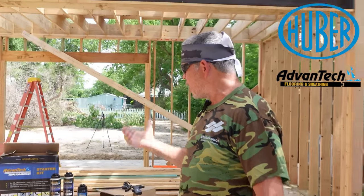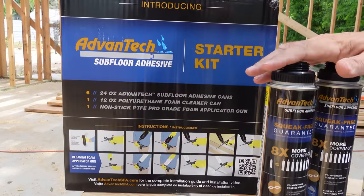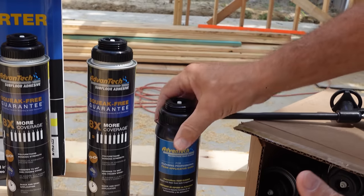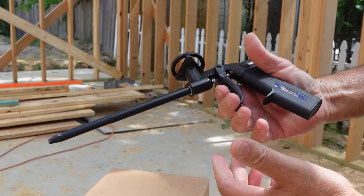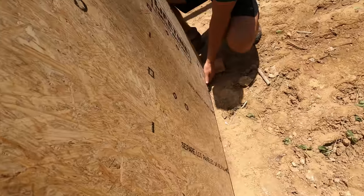The Stud Pack team wants to give a massive shout-out and huge thanks to the team at Huber for providing the materials for the Stud Pack garage. They sent us their starter kit of subfloor adhesives — six cans of polyurethane foam adhesive, where one can is equivalent to eight tubes — plus a great cleaner for the applicator. It's high quality. We've been watching our favorite YouTubers use these products for years and we can't wait to install this subfloor.